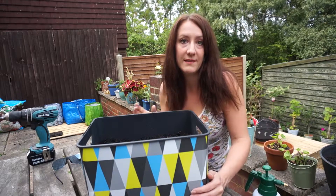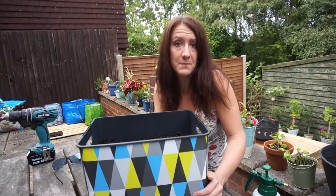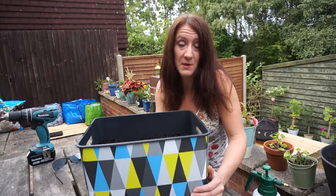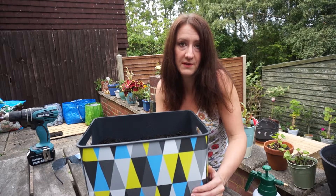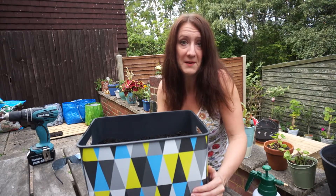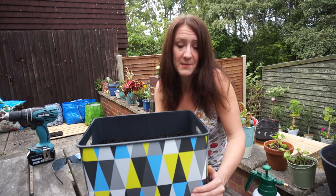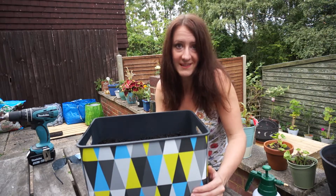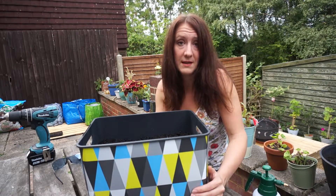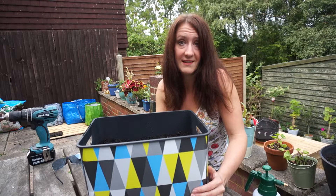With indoor plants they tend to dry out quicker, so it may benefit from some plant food. I'm going to look for something organic that's specifically for vegetables and I'll update my instructions once I've decided what that's going to be. But probably every two to three weeks you might just want to top up with some organic fertiliser.